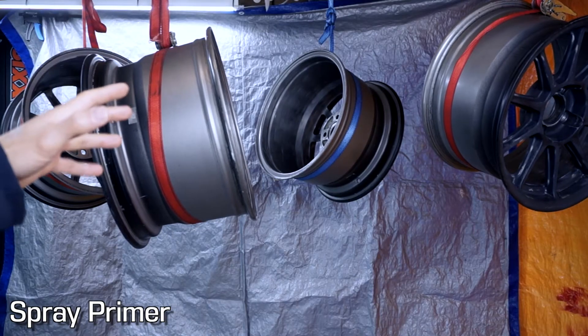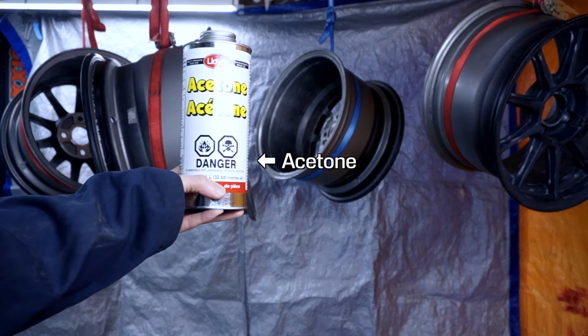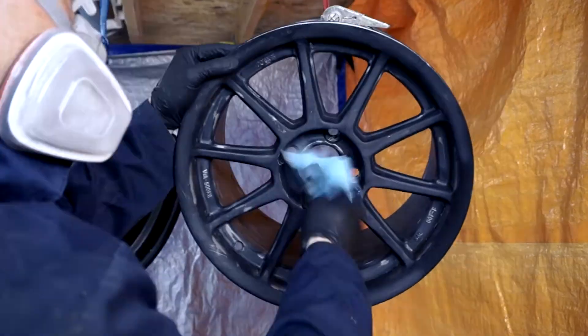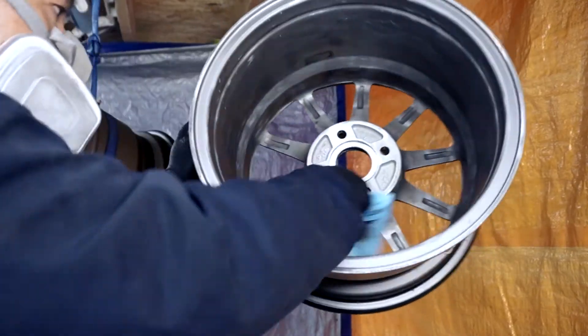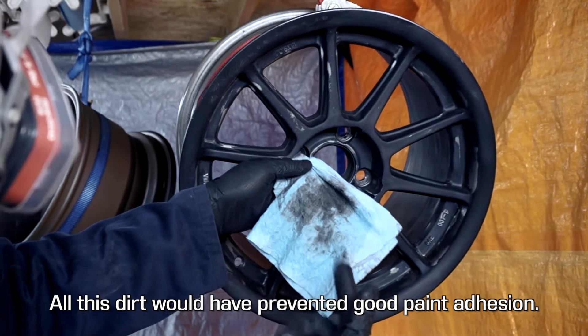I got the rims hanging here like slabs of beef in a meat locker. The plan is to wipe it down with this, then spray it with this. I'm really glad I'm doing this — all this dirt would have prevented good paint adhesion.